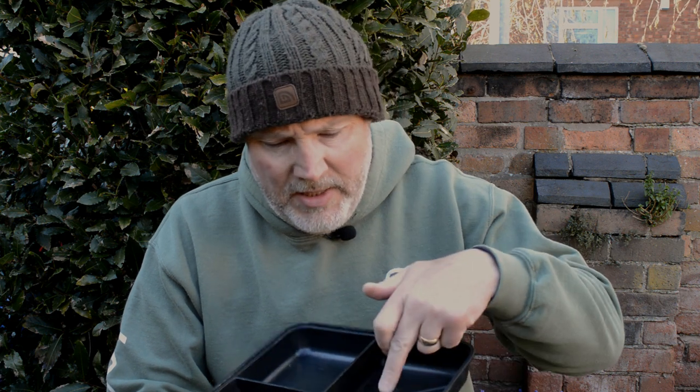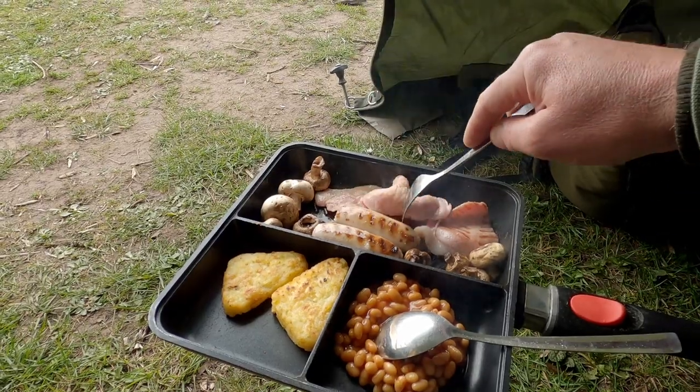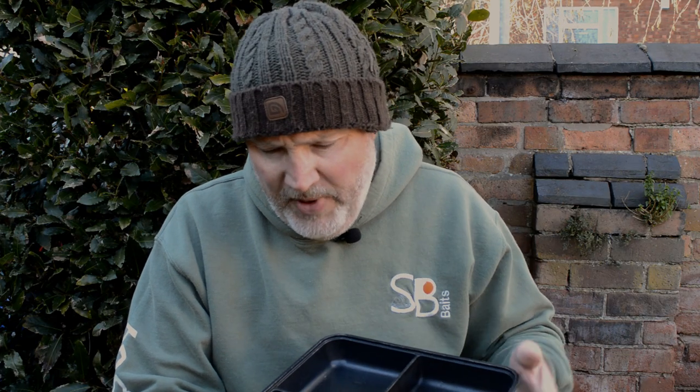A couple of days ago I had a full English — a couple of rashers of bacon, a couple of sausages, hash browns, mushrooms, and baked beans all in there. To be honest, I could have got more in it.